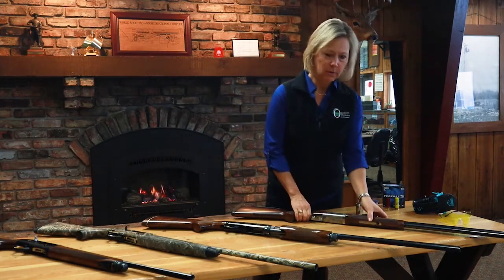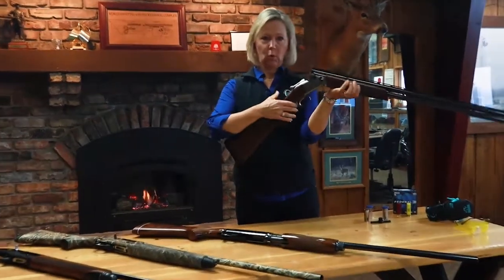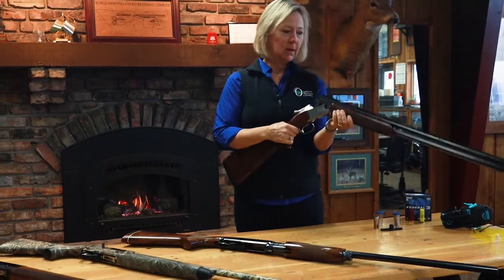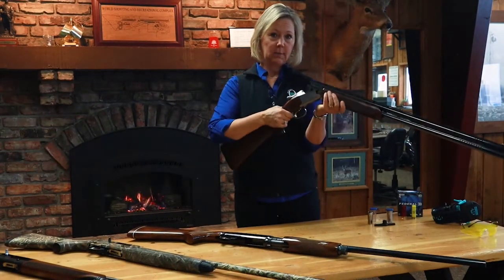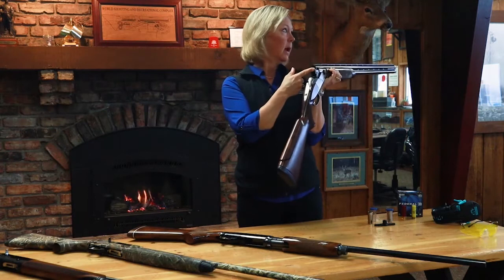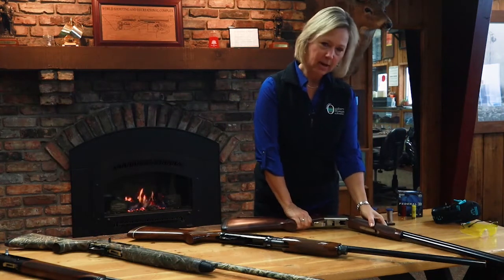The first one I'm going to show you is called a break action — it's called that because it opens up and the action has a break. The shotgun shell, which is the ammunition for a shotgun, in this action is just going to get loaded right into the barrel of the gun. All my guns are unloaded.